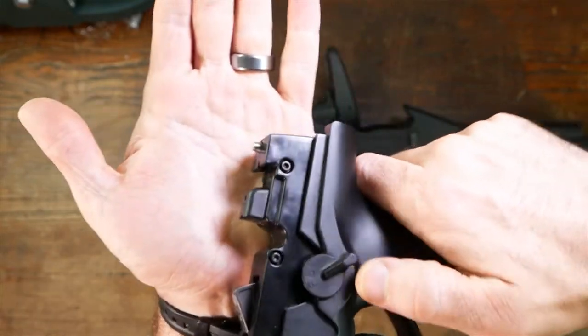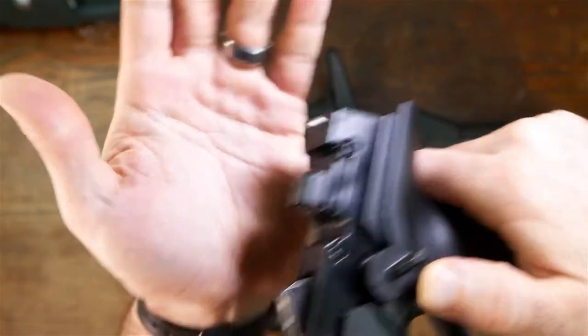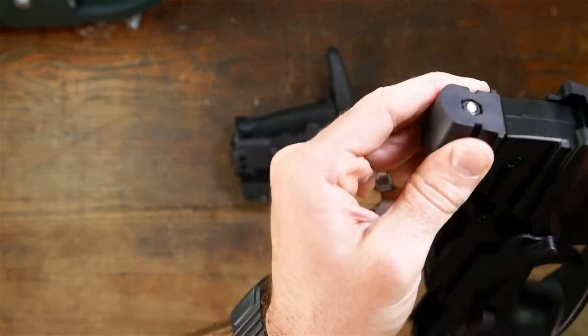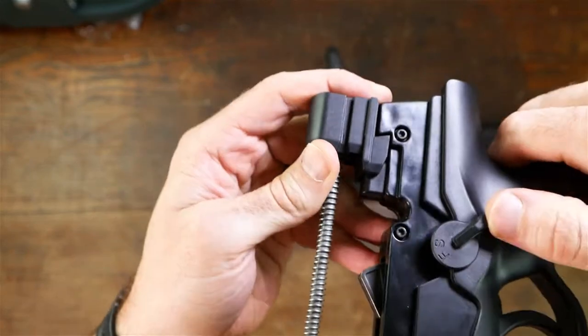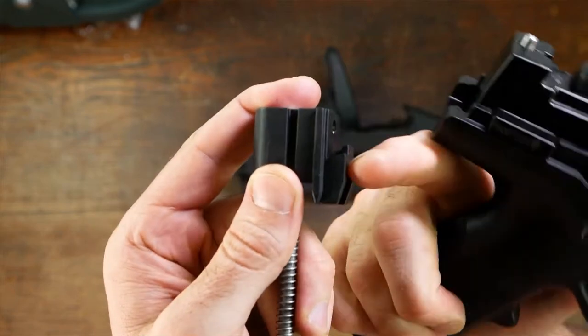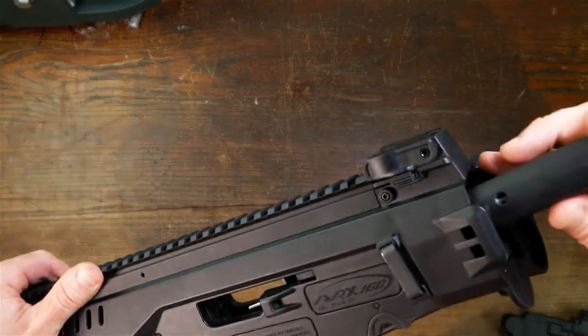So what's happening here is whenever you push on this safety selector, you can see this pin right here is going down. And what happens is that little piece catches right inside of there and it allows you to push this to where this V will disengage. So we just slide our bolt back in.